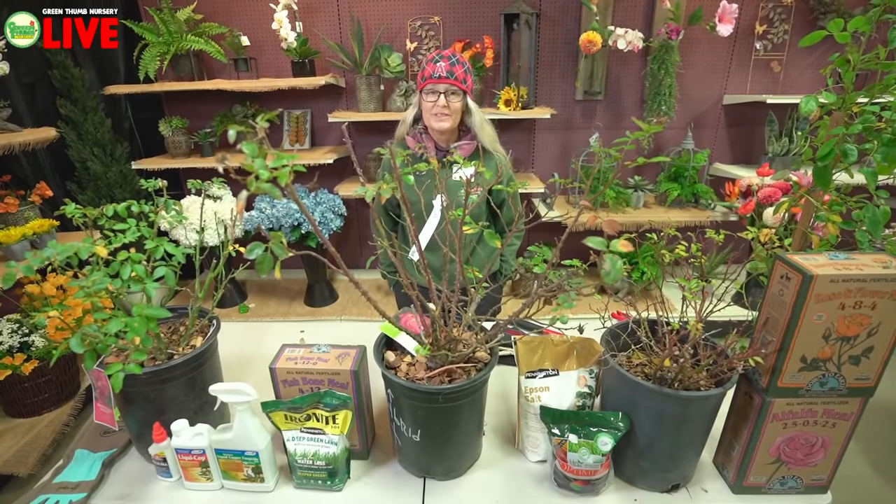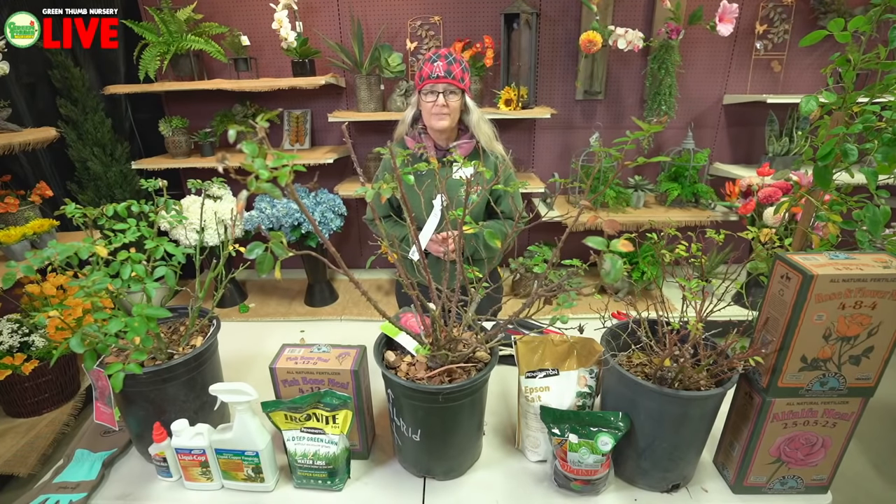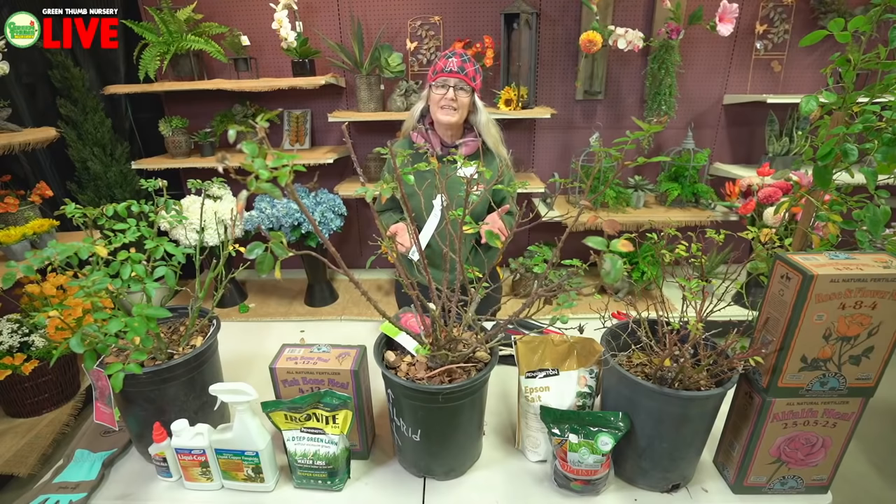We're going to be doing some rose pruning today. Since it's about that time for you to do your roses at your home, we thought maybe we'd go ahead and do a little demo. If you haven't done it already, we'll give you a show of how it needs to be done. This time of year, between mid-January and about February 15th, you should be thinking about cutting back your roses.